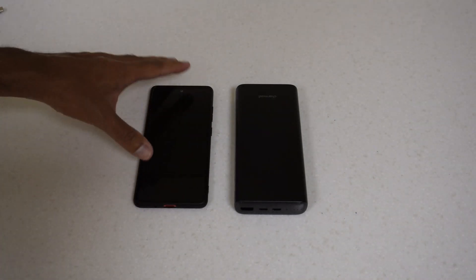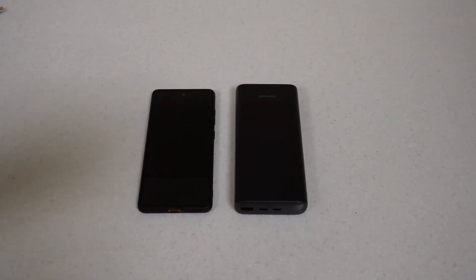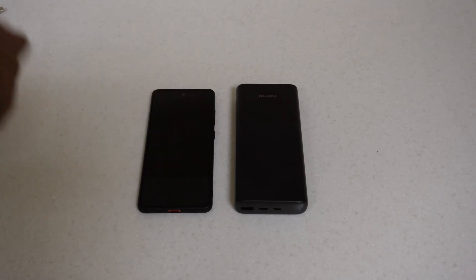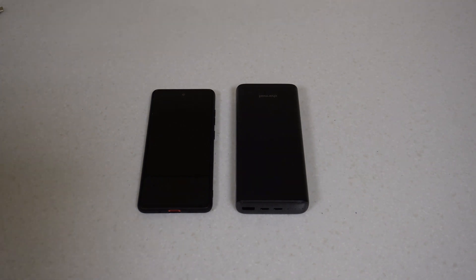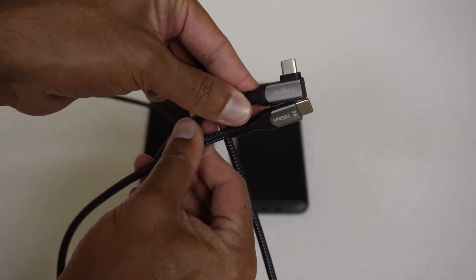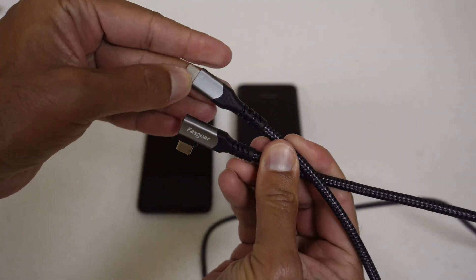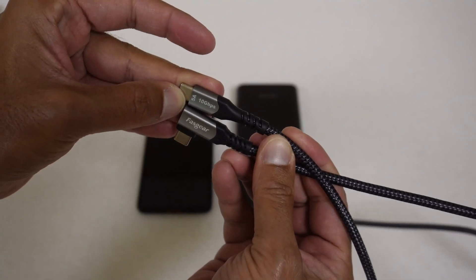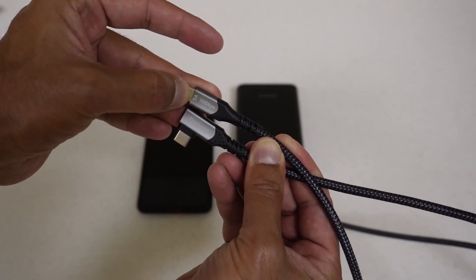The first thing to find out is whether it supports PPS. I'm using a Samsung S20 FE, which supports 25-watt charging, but that requires a Samsung power adapter or a power delivery charger with PPS. I'm going to find out because it doesn't say PPS on the box, but sometimes chargers have PPS even when they don't advertise it. I'm using a FastGear cable - I'm pointing this out because it's rated at 20 volts, 5 amps.